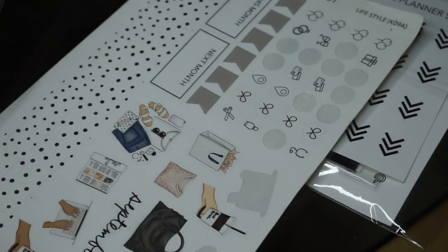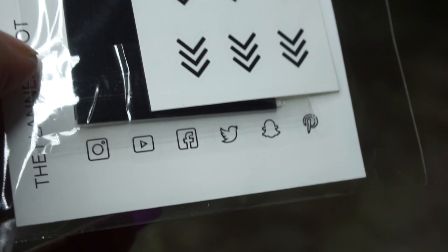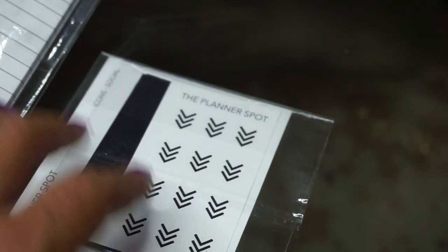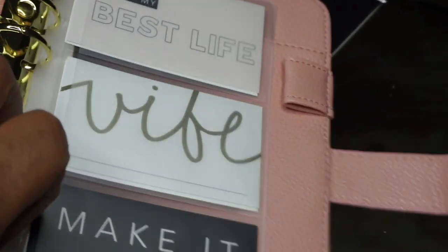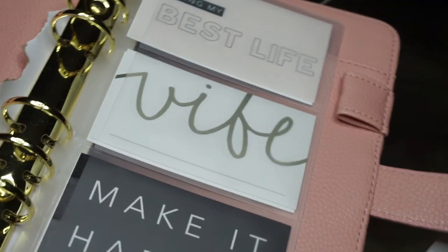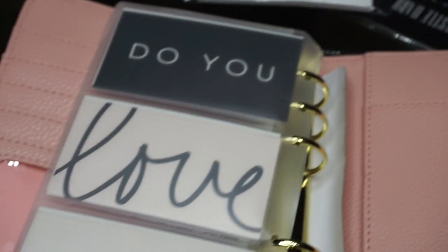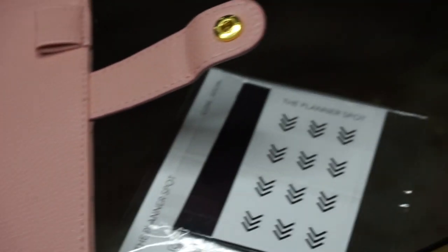I have these little eye mask stickers that symbolize rest — I love these because I can never get enough rest and I like to plan rest time. Thursdays are usually my rest day. I also have some leftover September kit stickers and a multimedia sticker kit with YouTube, Twitter, Snapchat, Pinterest, and Instagram icons, plus some planner cards from The Planner Spot.